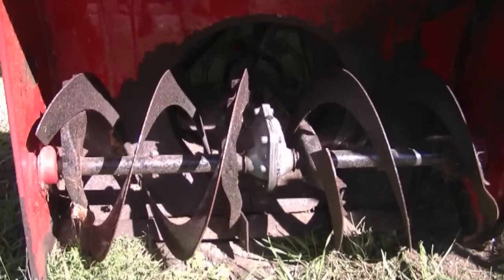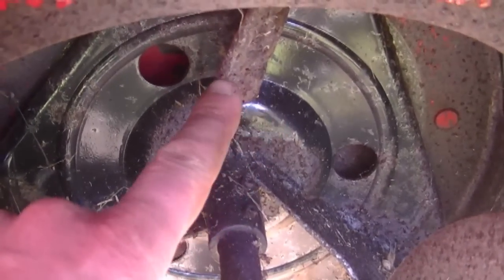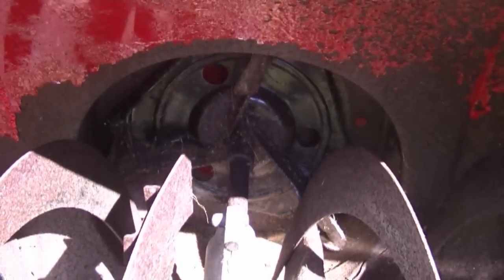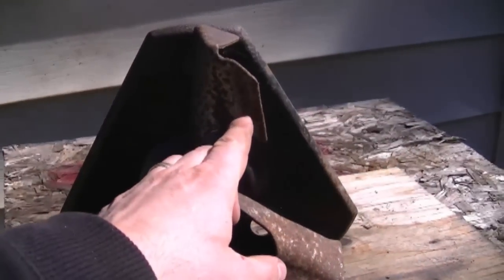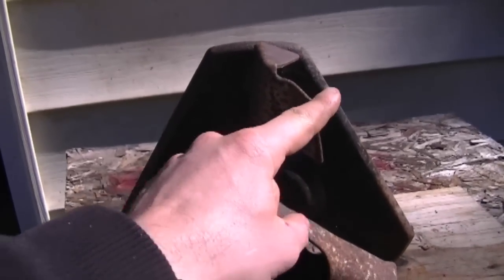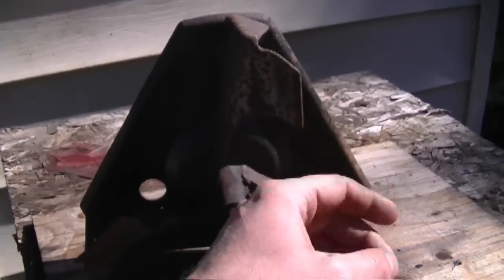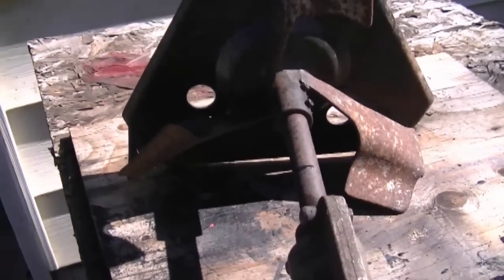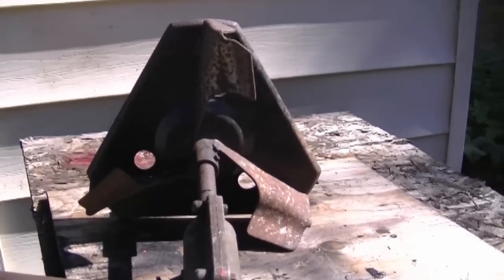If the augers are pointing the opposite way, they won't blow snow into the impeller and your snowblower won't work properly. Also, you want the fins on the impeller to be pointing counterclockwise, or to the left. The reason I'm showing you this is because the fins on some people's impellers end up getting bent the opposite way, and people aren't sure which way to bend them back. As you can see, some of these fins are bent completely the opposite direction. So if you're working on your snowblower this fall, make sure the impeller and augers are pointing the right way.